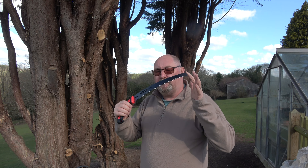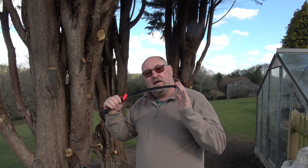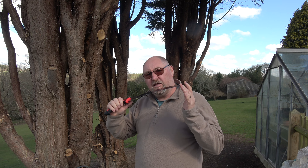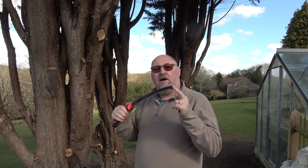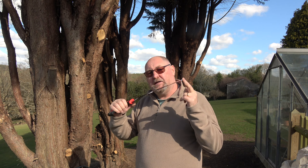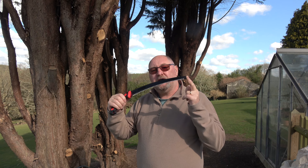What I decided to do was to buy one of these, which is a pruning saw. This one is made by Oregon. It's a 13-inch curved blade made with Japanese high carbon steel with a chrome plate to protect it from rust. The teeth are impulse hardened and taper ground so that they last a long time. It's got 6.5 teeth per inch.